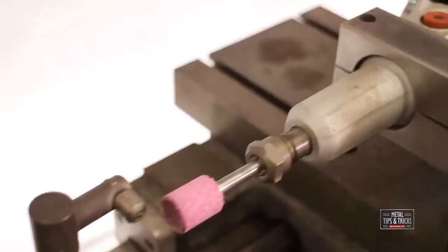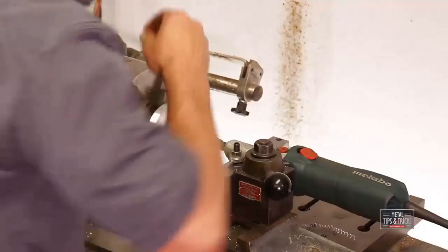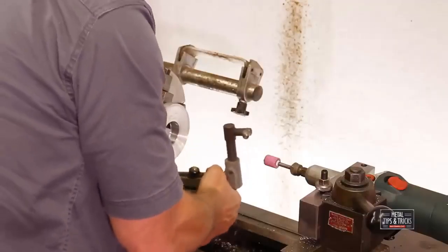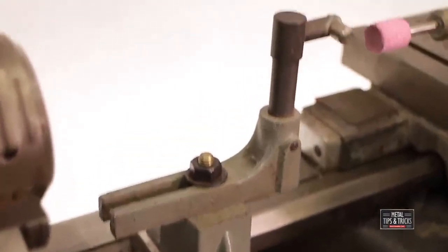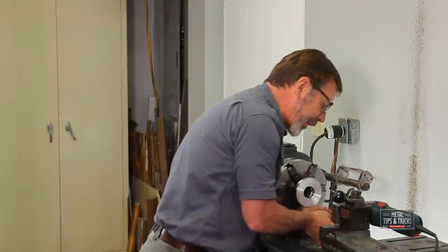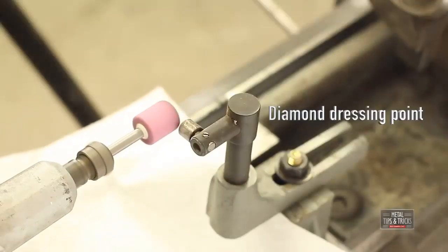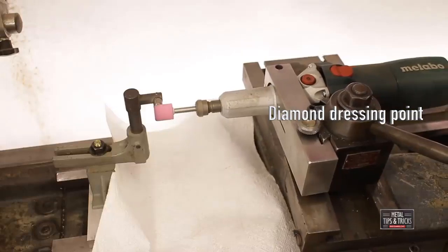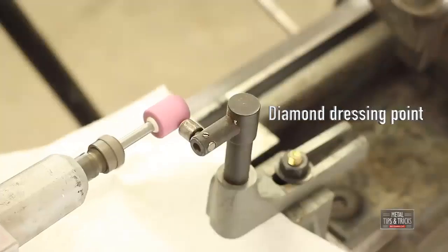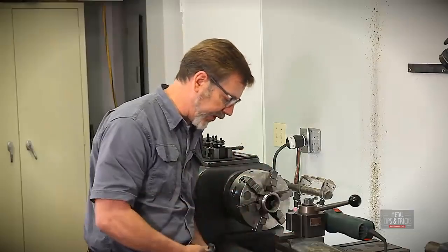Let's mount the grinder — this is a Metabo. You could use any grinder you have available to you. There's another great little device I just kind of whipped up from spare parts, and this is for dressing the stone. Dressing the stone only takes a few seconds and it's something you want to be able to do quick and easy. It cleans out all the garbage in the wheel, gives you nice sharp edges, and also balances and trues it up for you.